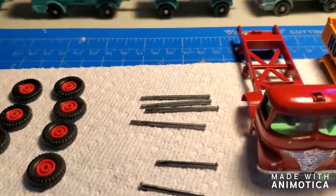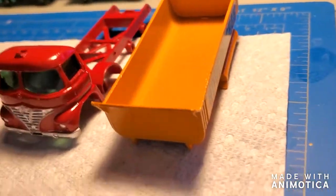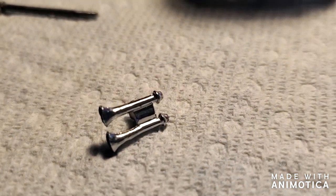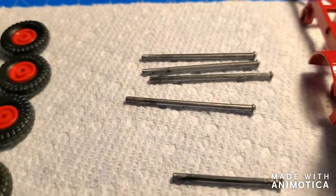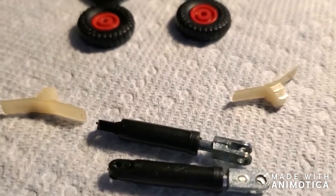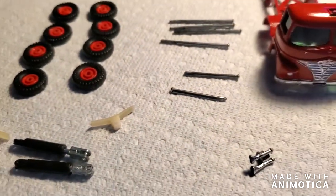Here are all the pieces to the Hoveringham Tipper. There's the tipper with a new decal on there, here's the main body, there's the horn with some chrome paint on it to make it look shiny again, and there's the front part painted in flat black. The axles are chromed out at the tips, brand new tires that all fit really really good — no more slack — and the little jacks for the tipper and the little shock absorbers. Let me put this thing together. Stay tuned for the final reveal.